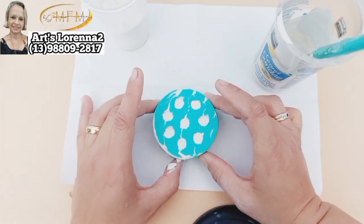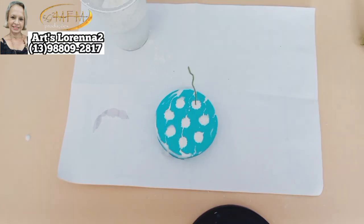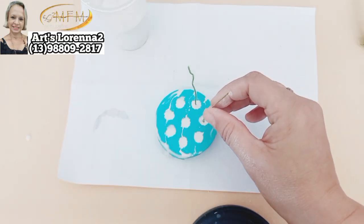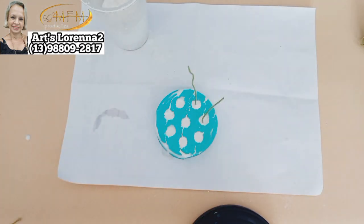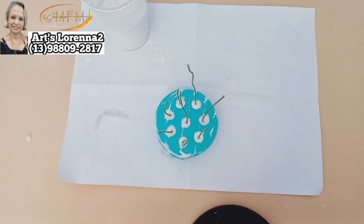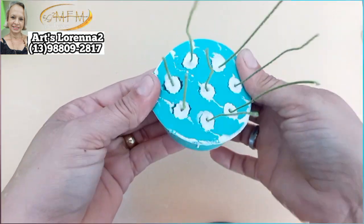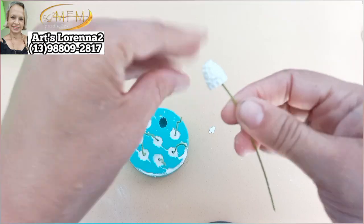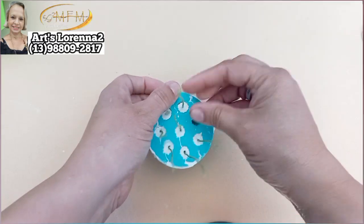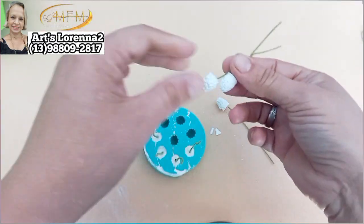Dou batidinhas pra tirar todo o ar de dentro. Depois vou vir com o meu arame — fiz um ganchinho no arame e vou colocando aqui. Vou esperar endurecer um pouquinho, começar a engrossar mais, aí já coloco os arames e deixo secando. Depois que passaram algumas horas — fiz de manhã, quando foi na hora do almoço fui tirar. Aqui tá frio então deixei mais tempo secando.